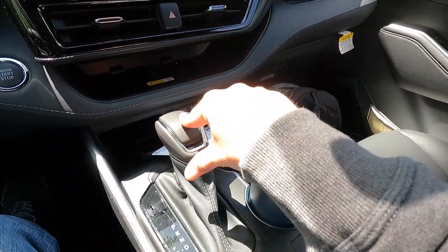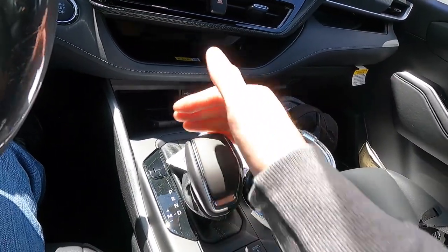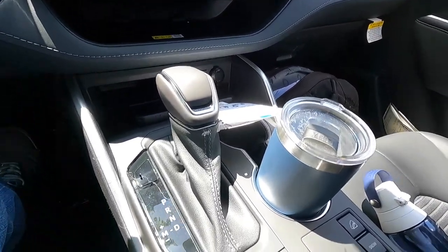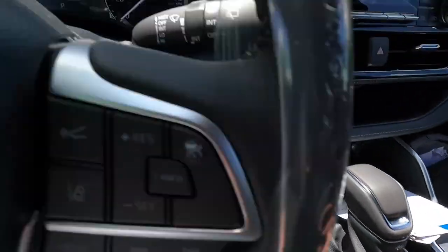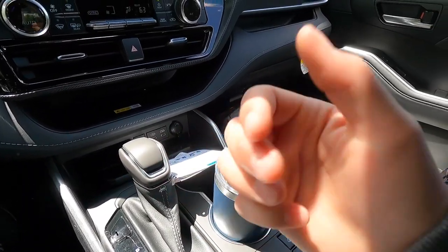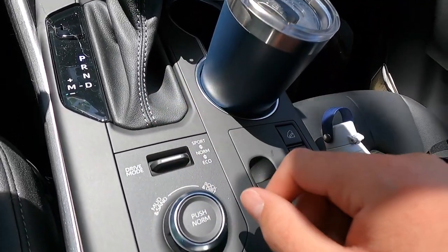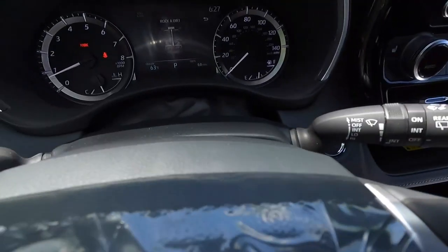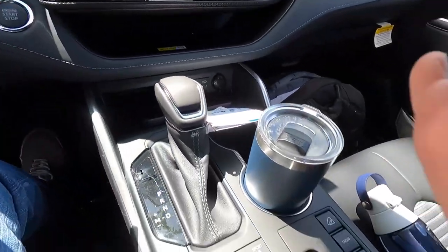You get a leather-wrapped shift knob. For manual mode, put it in drive, flip it to the left, pull down to downshift, push up to upshift. Below that is the drive mode selector: sport at the top, normal in the middle, eco at the bottom. For off-road driving, you can flip left for mud and sand mode or right for rock and dirt mode — click back to return to normal. Very easy to use.